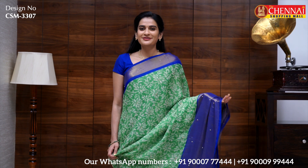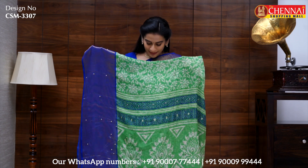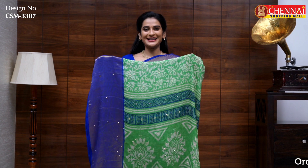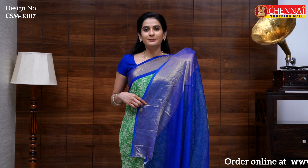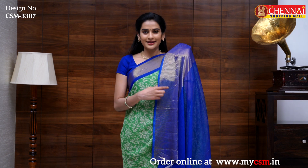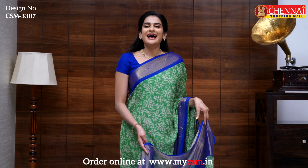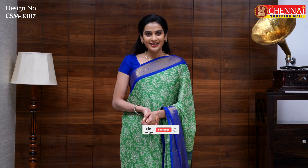The sari looks very fancy. It has a big flower print, small pearl stones along with tassels, and a plain contrast blouse with a big border and small border with thread weaving golden lines. The sari price is just 525 rupees. The sari code is CSM3307.